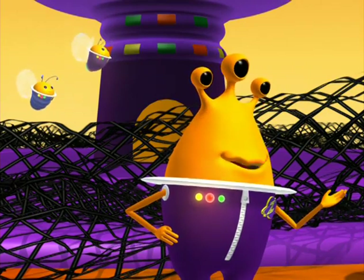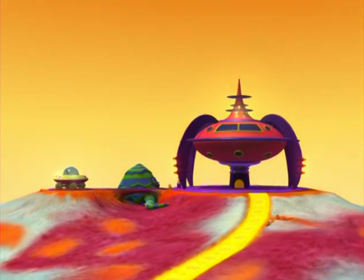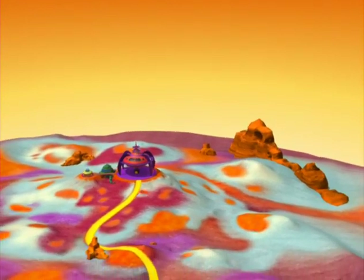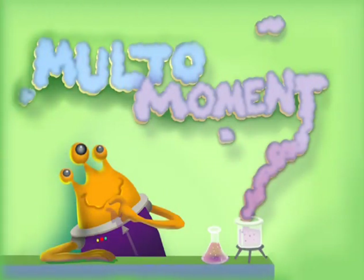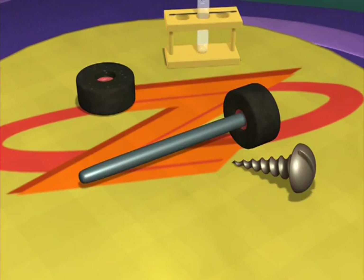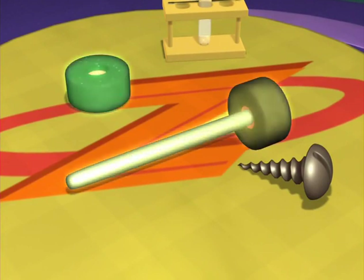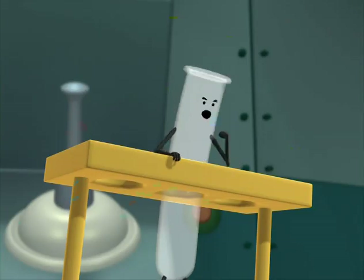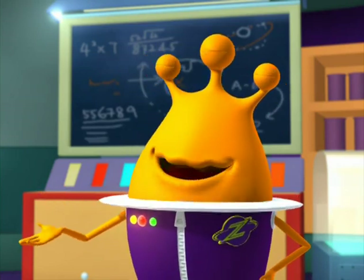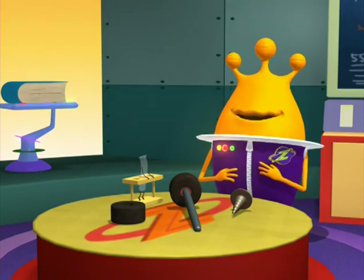Let's not forget our simple machines — the wheel and axle and the screw. Pet sitting seems to have saved the day for the Zula Patrol. And now it's time for our multi-moment: remember, a simple machine makes work easier. Can you name the simple machines we used today? There was the wheel and axle, which makes it easier to move things from place to place. And the screw, which is used to hold things together. Bye bye for now!